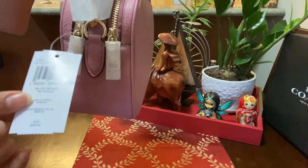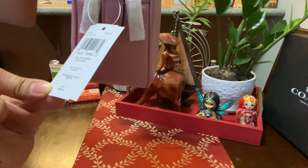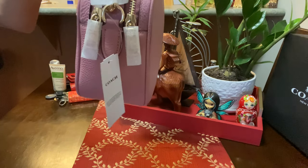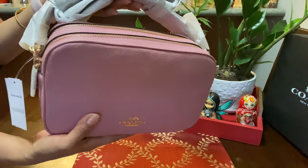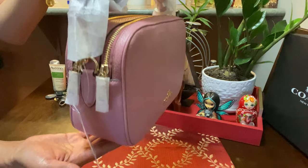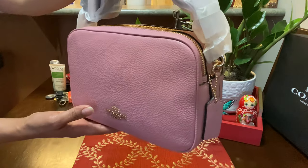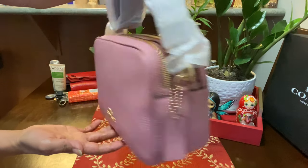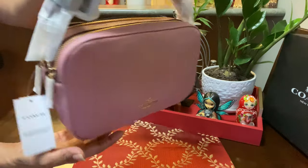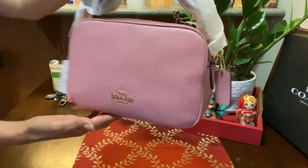So the price of this bag in Canadian dollars is $328, and I got it 50% off online and an additional 20% off, so I got it for around $131. It's really a good deal — that's why I bought this bag. I know this bag is a satisfaction for me because I really really love this bag.